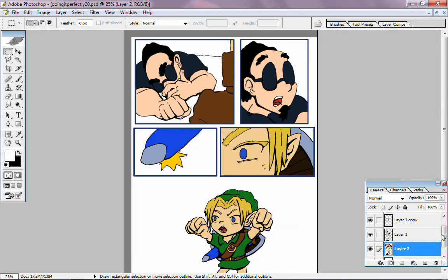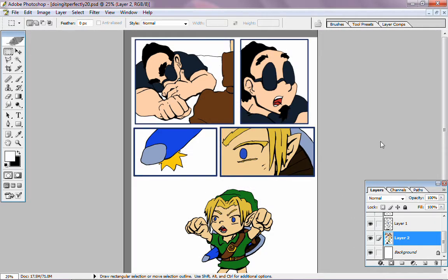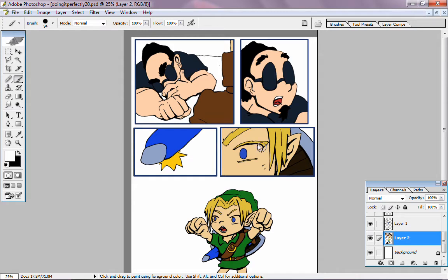They are white now, though you cannot see with the background, because it is also white. See? They are white. Now, Link's eyes. I think I will just paint them in.